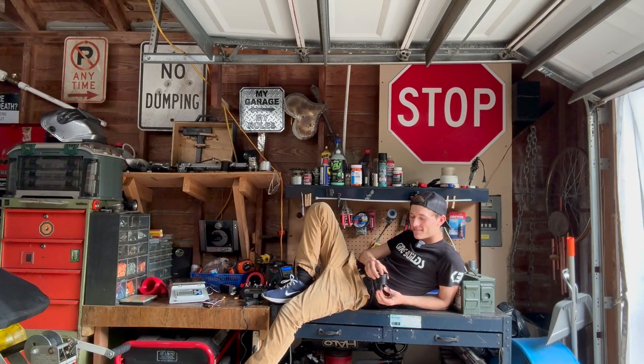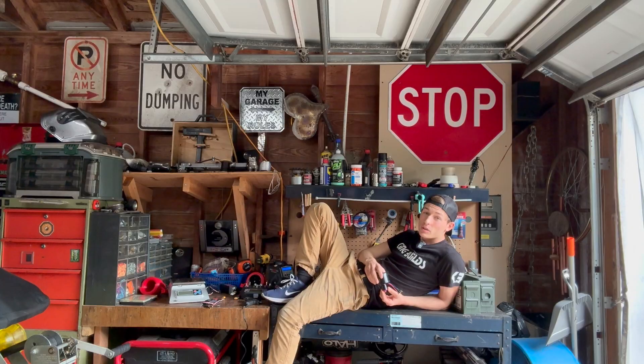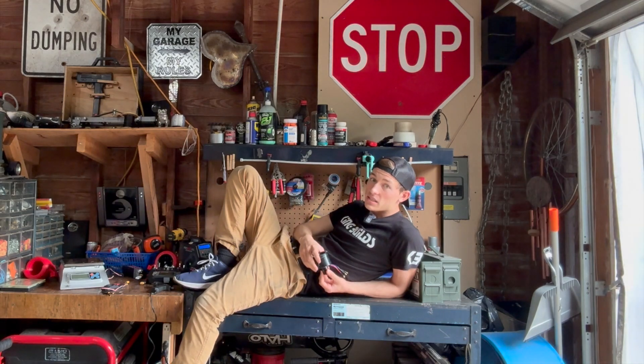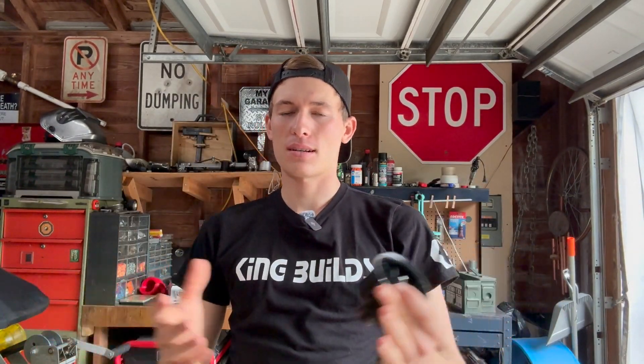Side note: my channel is close to being monetized. What that means — if a thousand people watch this video, all you need to do is go watch like two of my other videos. That's it, easy peasy. My YouTube channel gets monetized and then I can build a jet pack. Don't you want to see a jet pack? I think you guys get the point.